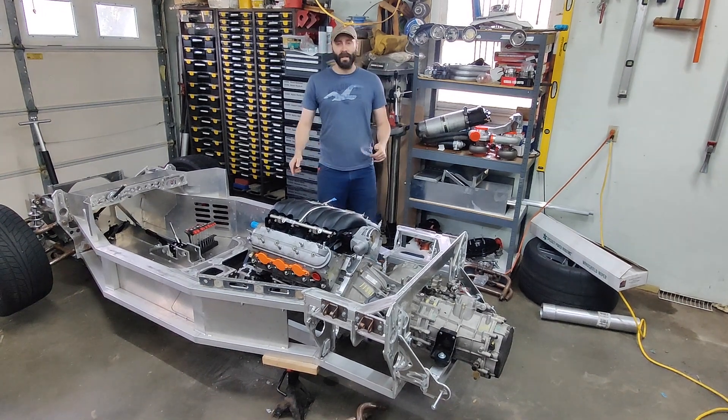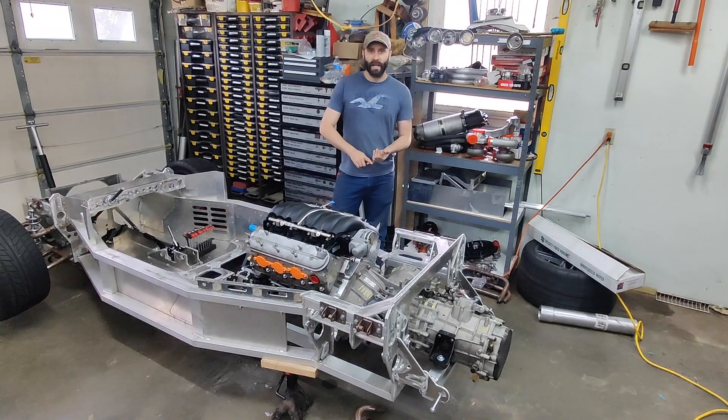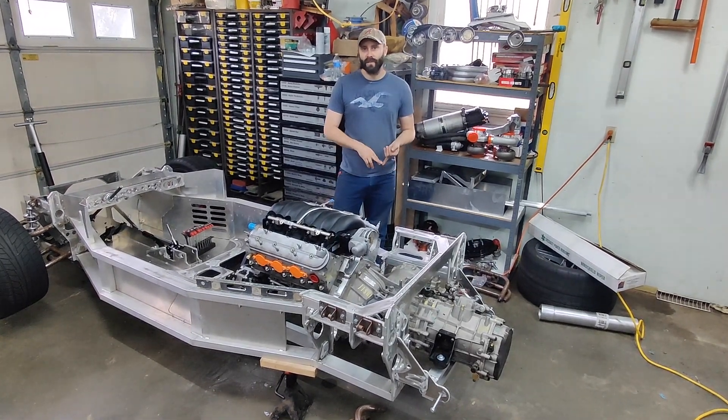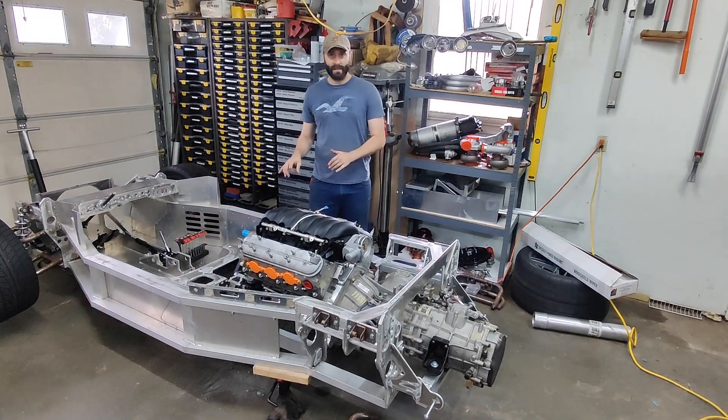Engine and trans are in the car. In this video we're going to go over everything we had to do to make it work. That includes the fabrication of the engine mounts, the fabrication of the trans mount, and all of the cuts and modifications to the chassis itself.